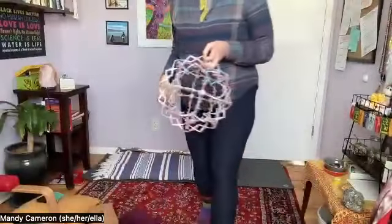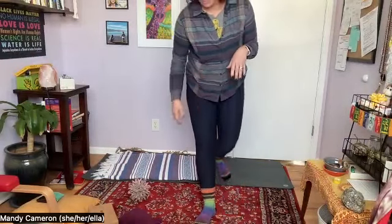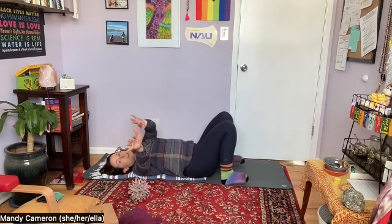Notice your chest falling, your ribs coming back together, and then your belly going down. We're going to take this down to the floor if you have a comfortable, safe place. If not, that's fine — you can continue breathing sitting in your chair or standing. I'm going to demonstrate what this looks like on the floor and you can try it out.